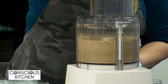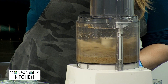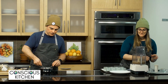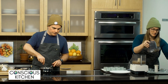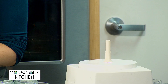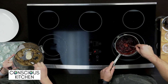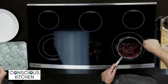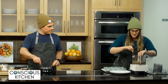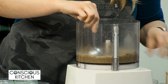Now that it already looks like sand, I'm going to drizzle in the melted coconut oil — this is what's going to help to bind the crust. Just like that, we're done. As you can see, it looks like wet sand in the food processor. I'm going to take about one tablespoon and put it into each of our little four-ounce mason jars, then go back in with a spoon to press it down.